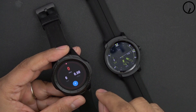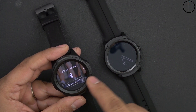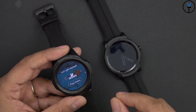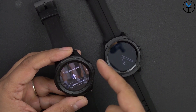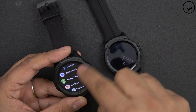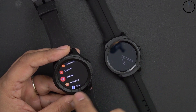Swiping from the right gives access to the TicMotion application. Tapping the activity icon brings up different activity modes: outdoor running, outdoor walk, indoor running on a treadmill, bicycling, freestyle, and swimming — both watches support up to five atmospheres of water resistance. You can select your activity and start it right away. Pressing the button takes you to the app list, which includes Google Fit and TicWatch-specific apps.